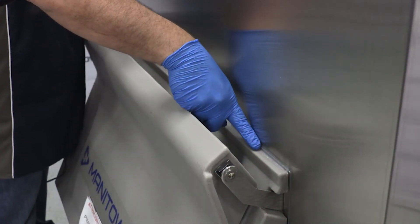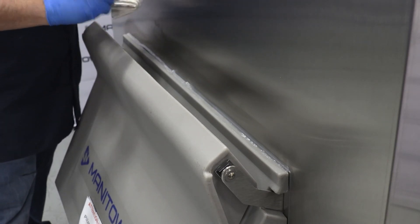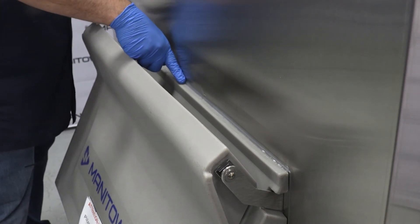Step 5. Smooth the silicone to create a thorough seal. Apply a generous amount of sealant to prevent leaking.